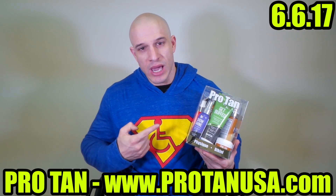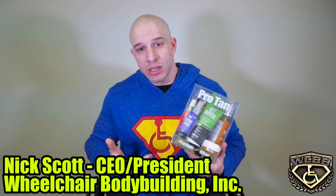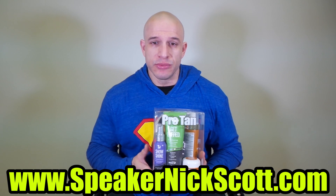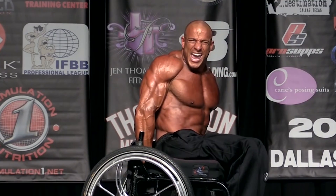They say the darkest tan looks light on stage, but trust me, it's a lie. What I got here is the bodybuilding kit from Pro Tan. I'm going to open this up, show you what's inside, and see if it's something you're interested in getting. This is the stuff I use to be the best IFBB Pro wheelchair bodybuilder in the world. It's the real deal. Let's check it out.